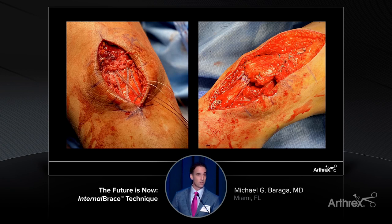Extensor mechanisms are no different as well — whether it's a straightforward patellar tendon repair or a more advanced extensor mechanism reconstruction with quadriceps advancement. Being able to incorporate the internal brace to protect that repair or reconstruction and allow earlier range of motion that you can really trust is going to protect the repair while decreasing elongation is absolutely key.